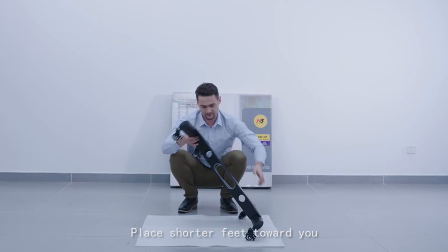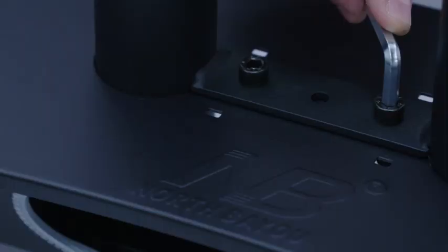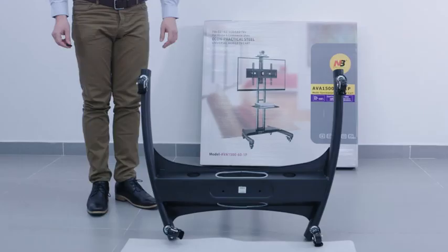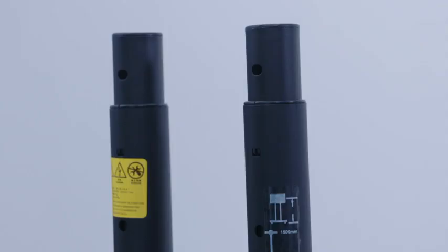Turn over the base and place the shorter feet toward you. Take the pole assembly with labels facing you and slide into the two pole holes. Take four screws from the hardware pouch and turn two screws into the lower pole connecting plate. Tighten by allen key.